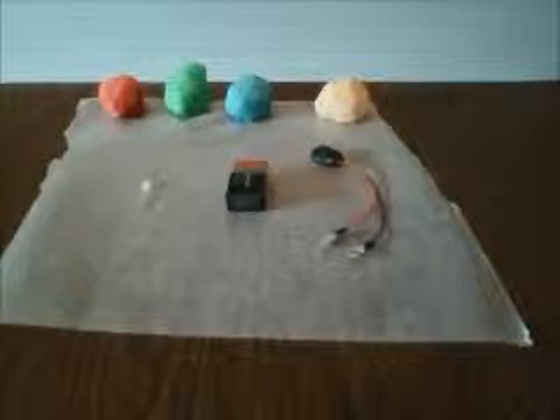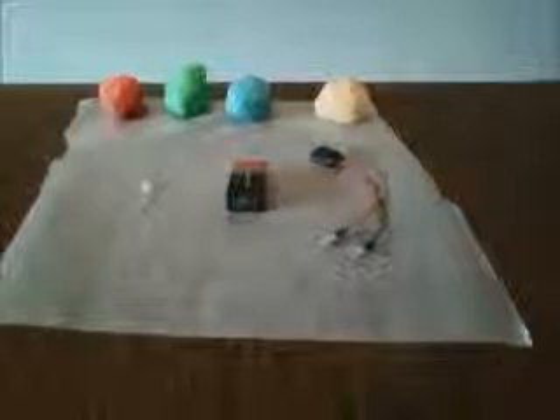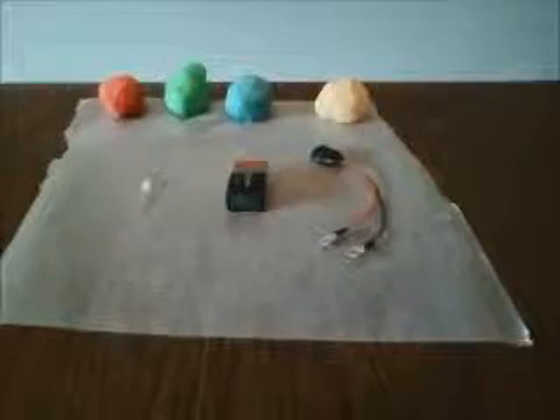This is a demonstration of light color mixing using squishy circuits. To do this project you'll need several items, the first of which is the dough to make the squishy circuits.